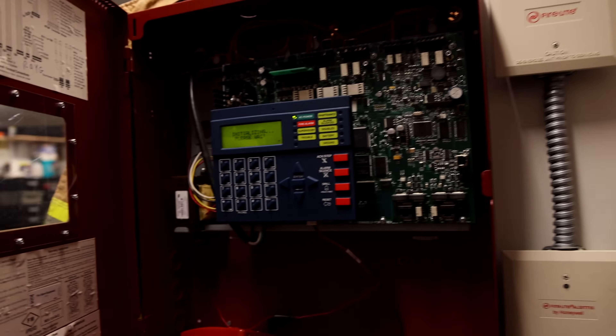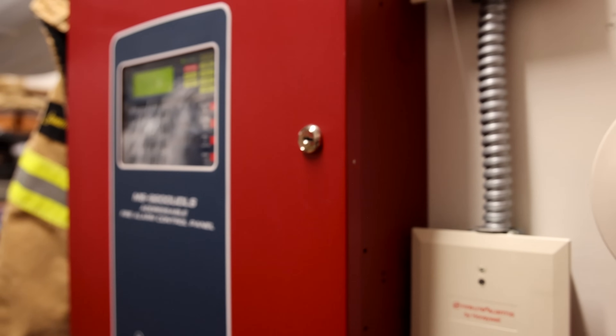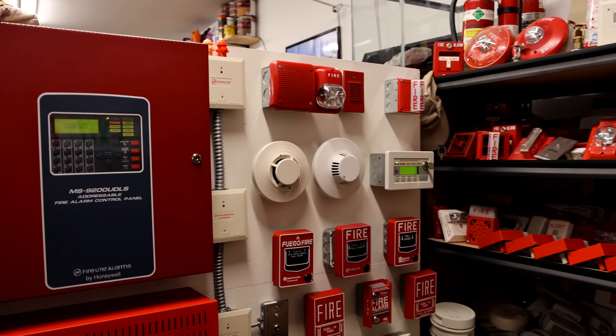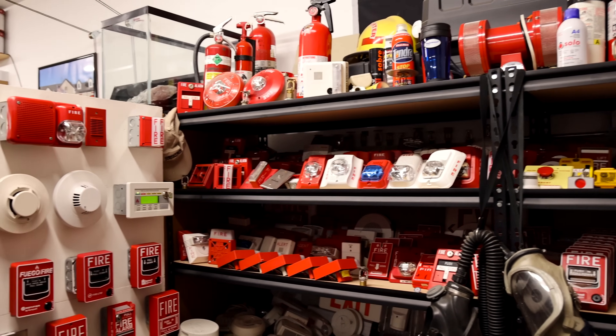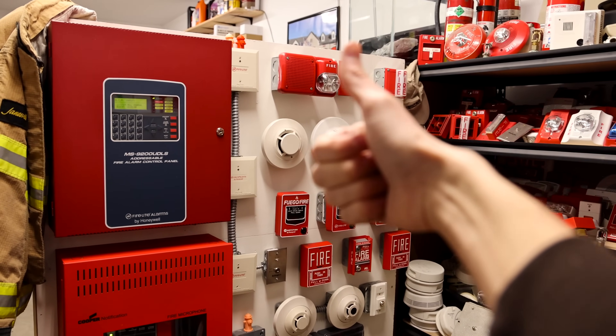That's going to be enough system testing for System Test 25. Thank you all for watching this video. If you found any of this interesting, definitely go check out some of my other videos on all the other alarms and things that I do. Rate, comment, and subscribe, and please have a great day.